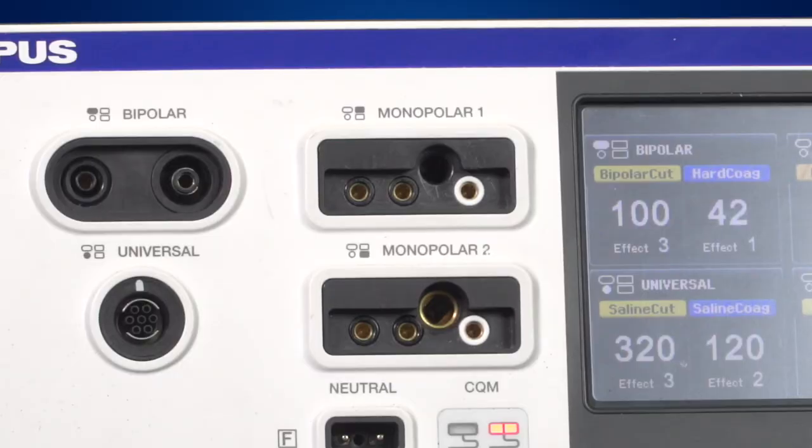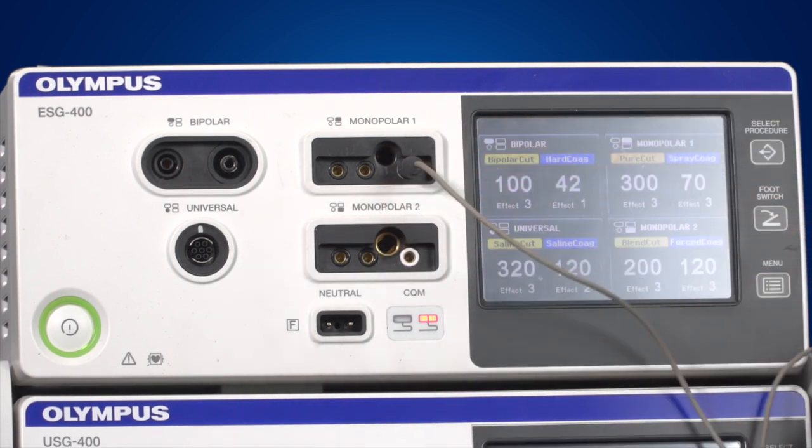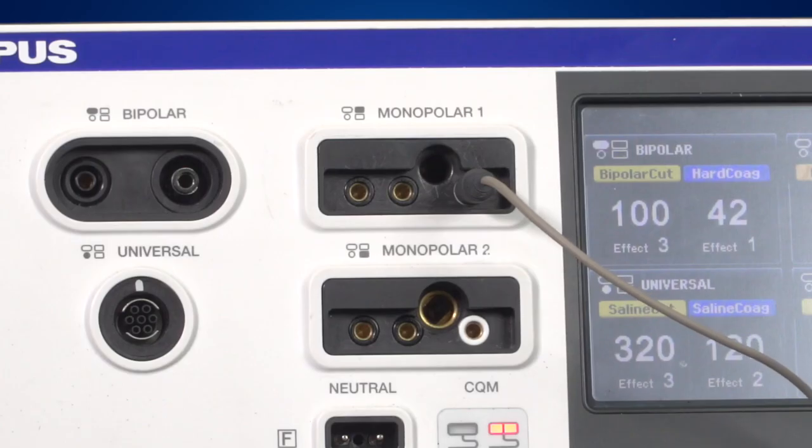It's important to connect the 4mm banana plug into the correct socket. To do this, use the right-hand socket in the monopolar connection area. A white ring around the socket indicates that this is the right socket for the 4mm banana plug. Connecting the 4mm banana plug to any other socket may cause damage to the generator. Always try and remember that white is right.